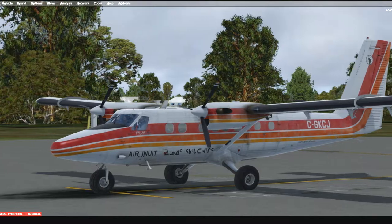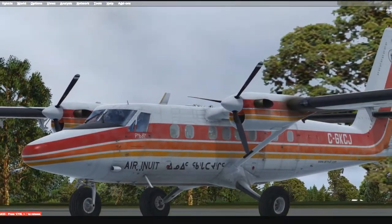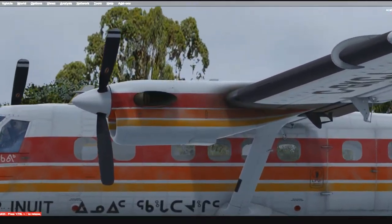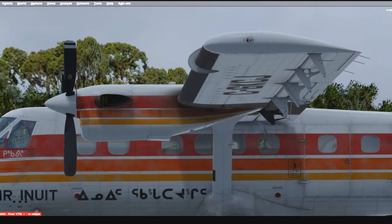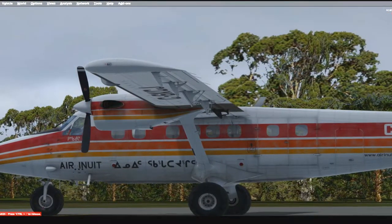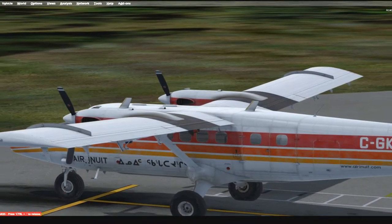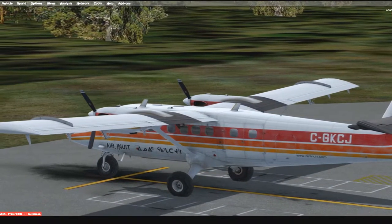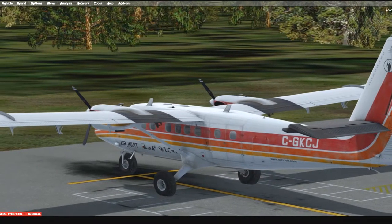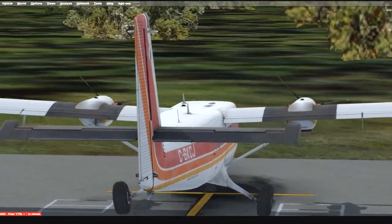Let's do a quick walkaround. As usual, it's an Aerosoft product, so we're looking at top-notch quality. I got it on sale from FS Pilot Shop or Sim Market. This has been in production at Aerosoft since around 2009, and this is the updated version 2. It's a really, really good aircraft.